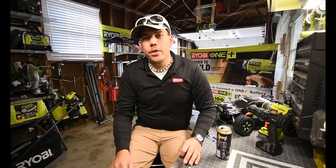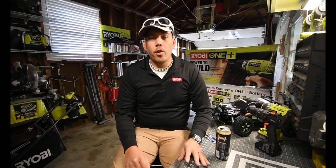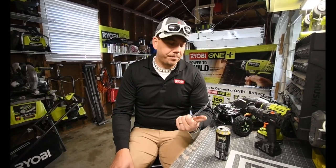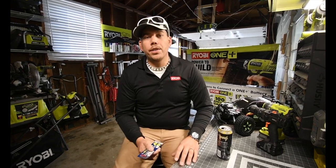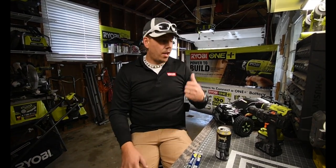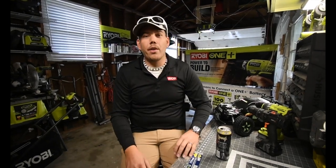All right, so what we're going to do today is we are going to continue working on the screen and ports, we're going to install the laminate flooring on the rest of the floor. I got the proper size Bosch hammer drill bit so we are going to drill a few holes in the floor to get the threshold in. We'll whip out the one-plus ten-inch miter saw, use the hammer drill, and go to town.